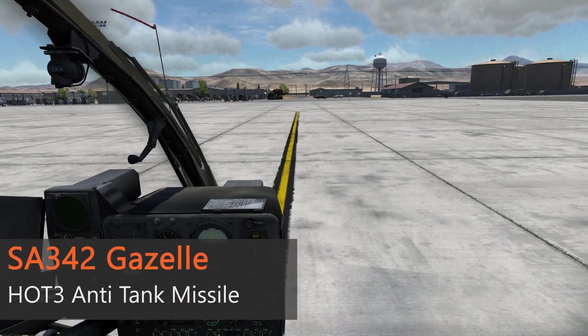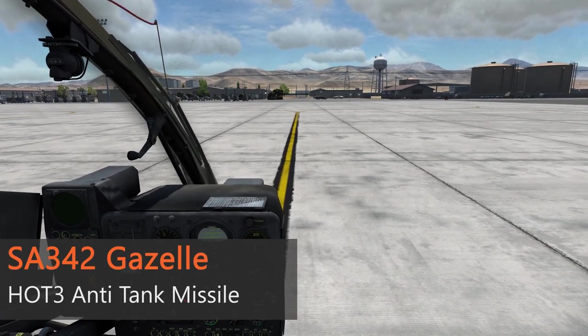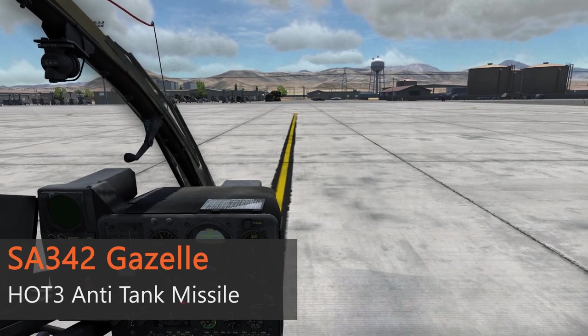Hello, my name is John and today we are in the cockpit of the Gazelle again. In this video we want to take a look at the HOT3 anti-tank guided missile.